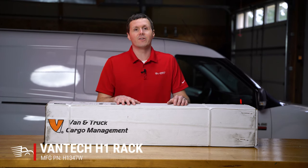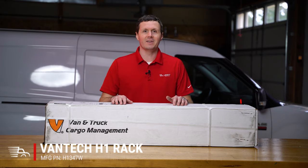Hey, it's Ryan from Muffet Supply, and in this video we're going to be unboxing a Vantec H1 Ladder Rack for the Ram Promaster City, so let's get into it.